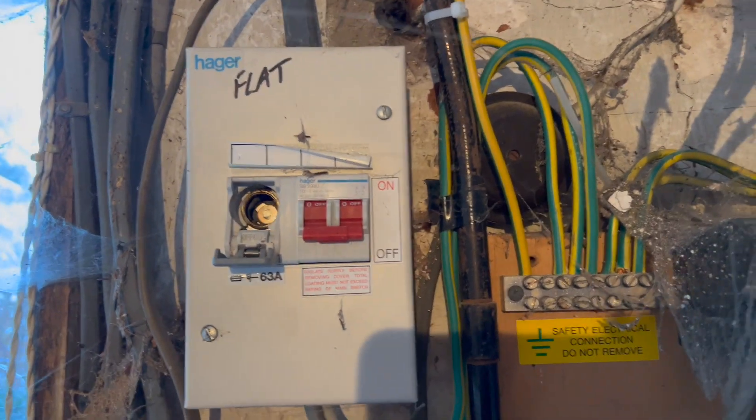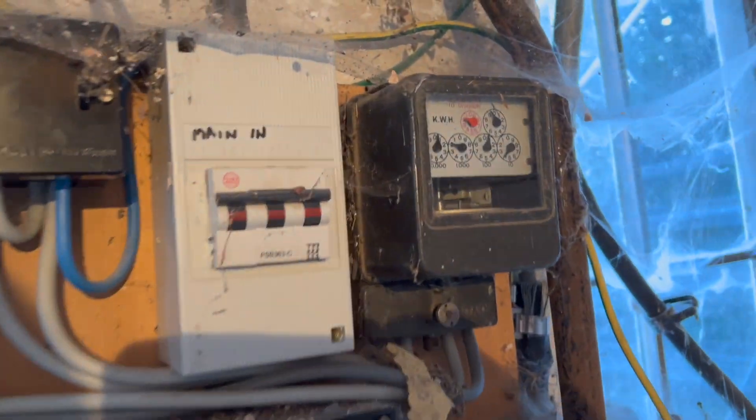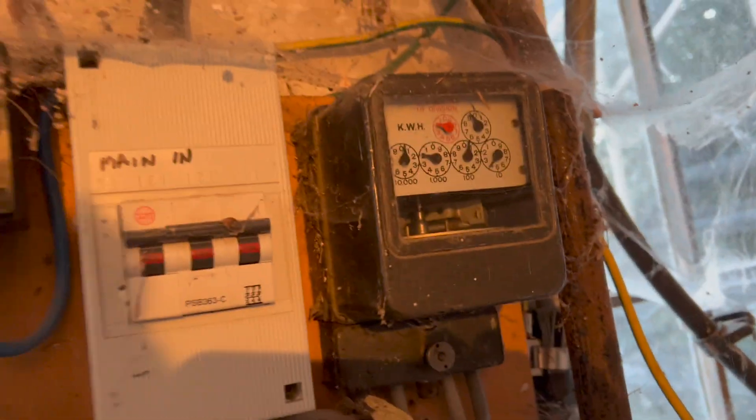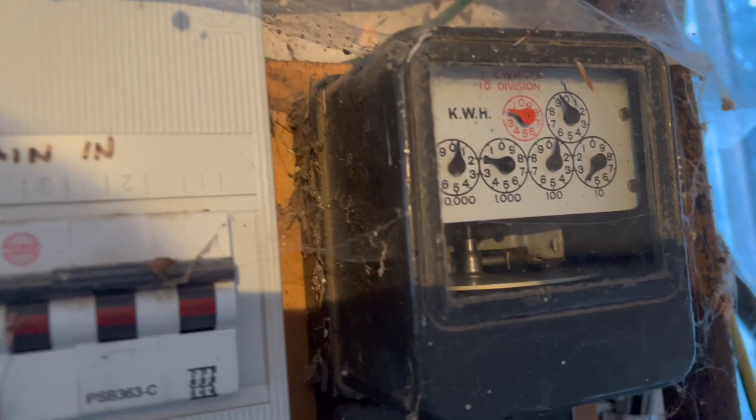Friday morning, we're just down at a farm. We're just changing the meter — changing that one for that one there. It's quite rare — you hardly ever see these type of fused isolators. I think they're pretty big in Ireland, but yeah, you hardly ever see them. So we're just changing that for a digital one.